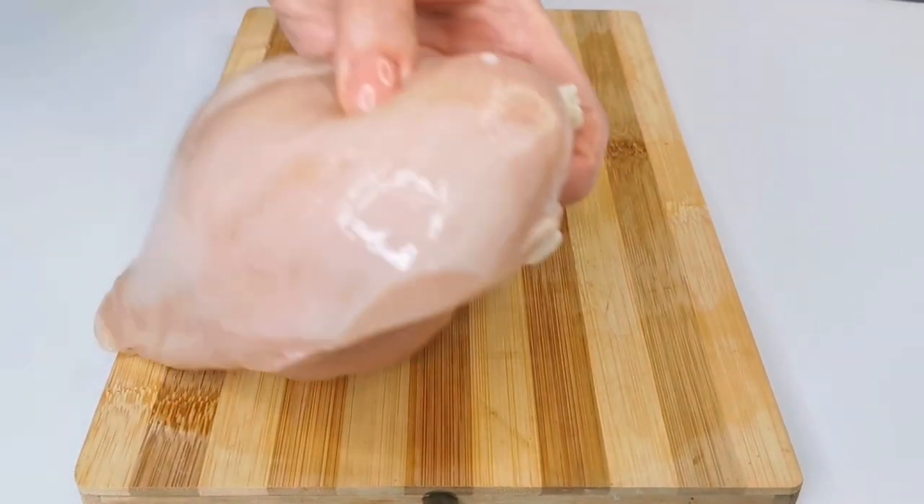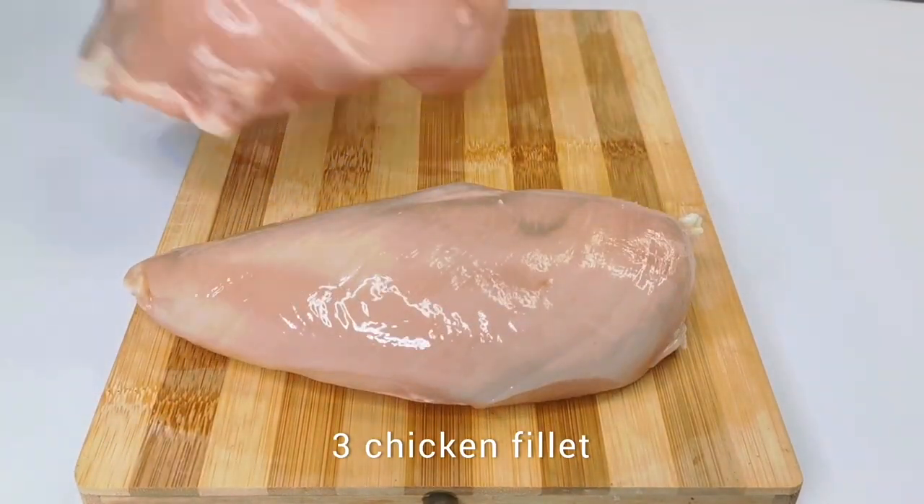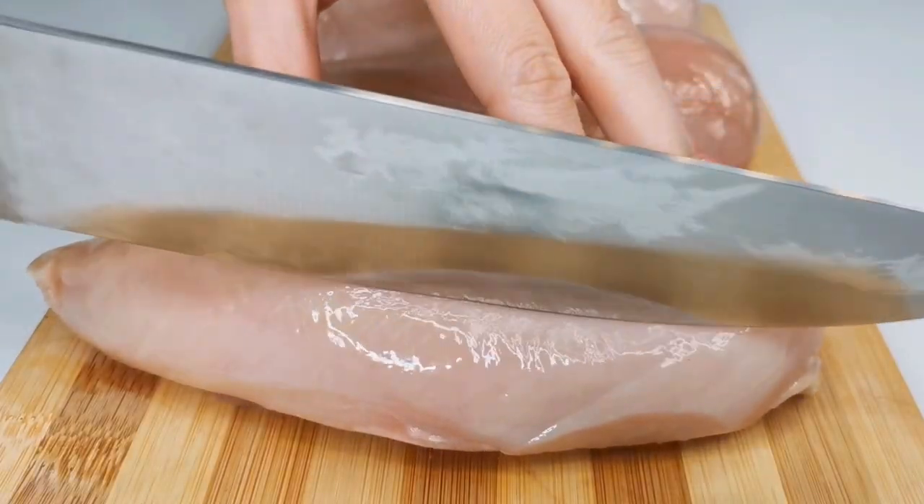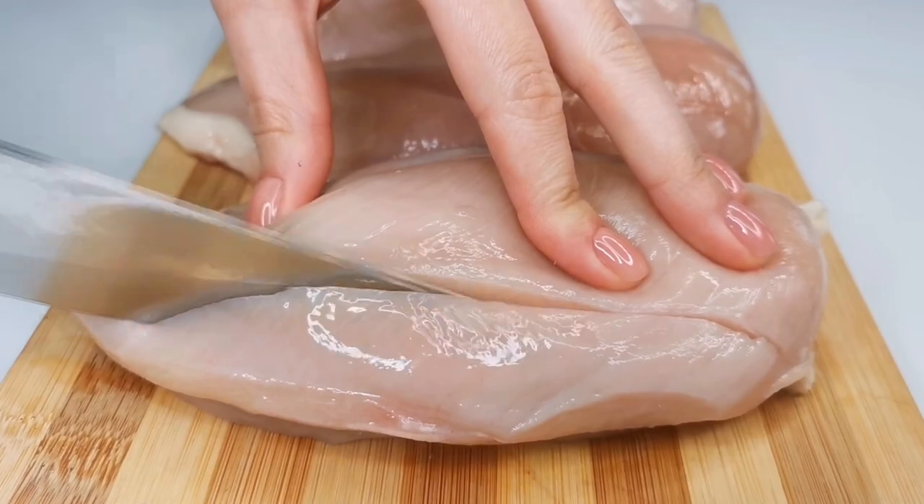And here is another hearty dish that can be prepared from chicken. For this, we need a chicken breast. Make cuts on the fillet, first along the entire length and then across.